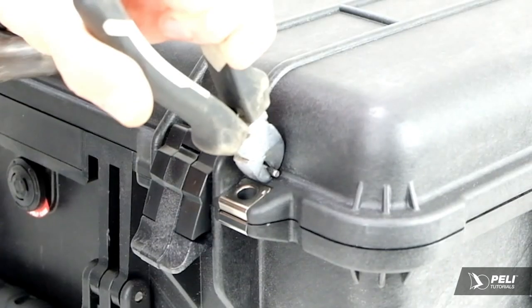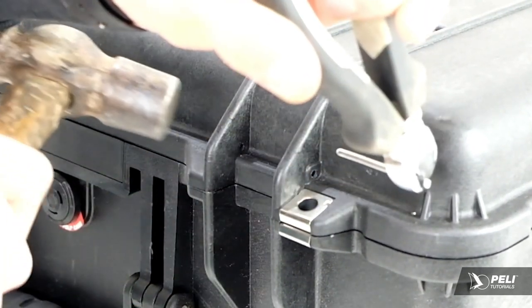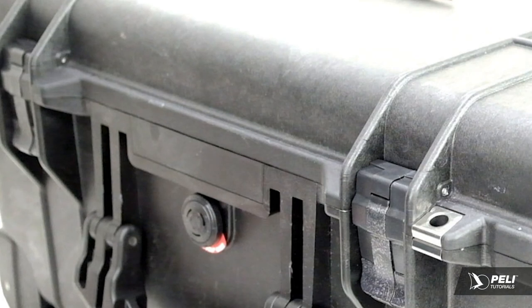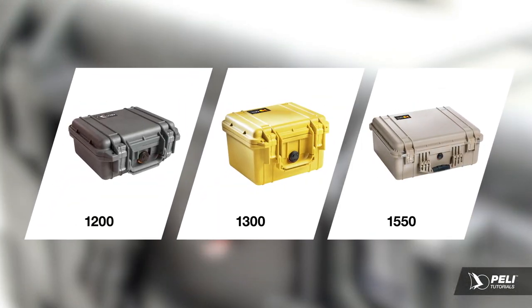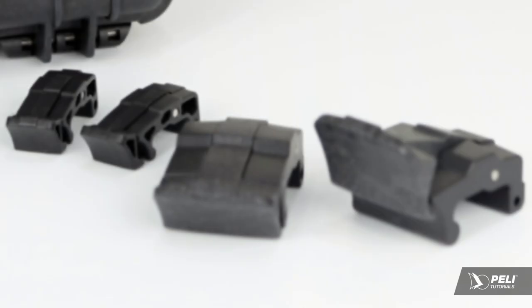Each latch is held in with stainless steel pins, and just like the case, they are built to stay in there for life, so there's a certain knack to removing them. Most latches have pins that are visible from both sides; however, the 1200, 1300, and 5050 cases have pins with only one side visible. As there are two different types of latches, there are two slightly different ways to replace them.